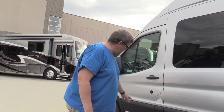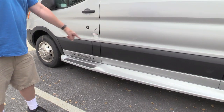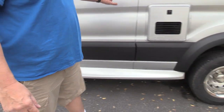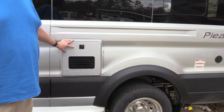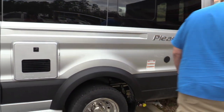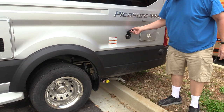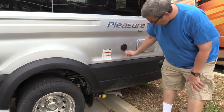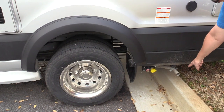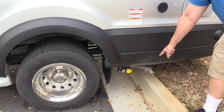Here we are. We're going to do a little walk around on the outside first and then go inside and check out this new Pleasureway. It's got fiberglass running boards. This is the 2.2, so it has the dual rear wheels. Outside it's got a Truma AquaGo water heater, a port for an outside shower, propane hookups to fill your propane tank, and an exhaust pipe for the generator on board.